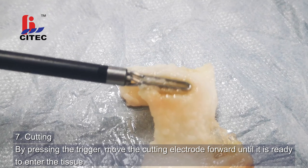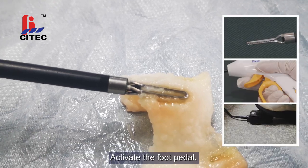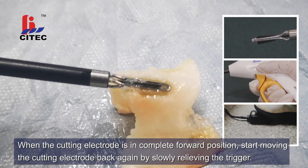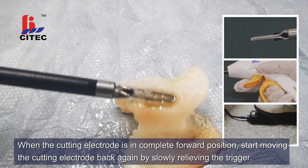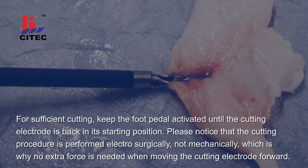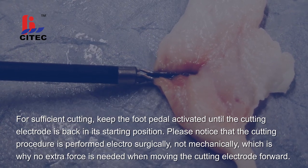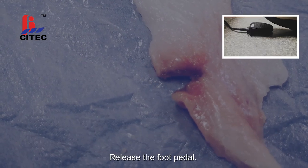Step 7. Cutting. By pressing the trigger, move the cutting electrode forward until it is ready to enter the tissue. Activate the foot pedal. By an additional pressure on the trigger, move the cutting electrode forward through the tissue. When the cutting electrode is in the complete forward position, start moving the cutting electrode back again by slowly relieving the trigger. For sufficient cutting, keep the foot pedal activated until the cutting electrode is back in its starting position. Please notice that the cutting procedure is performed electrosurgically, not mechanically, which is why no extra force is needed when moving the cutting electrode forward. Release the foot pedal.